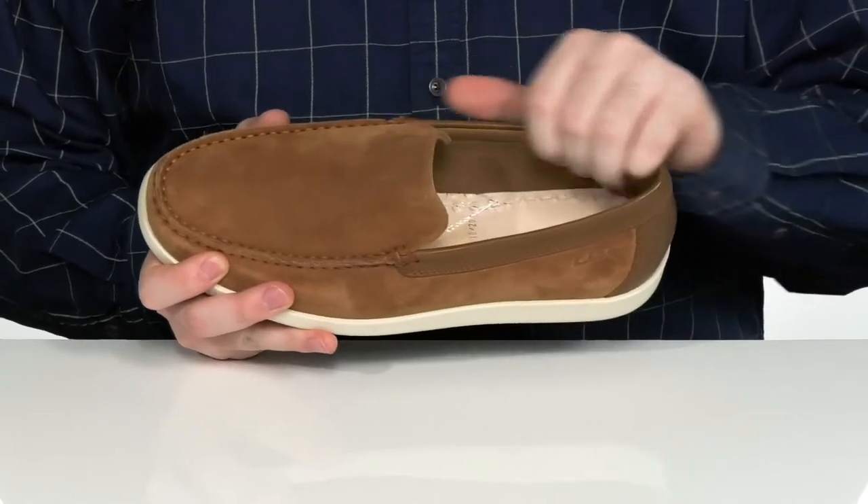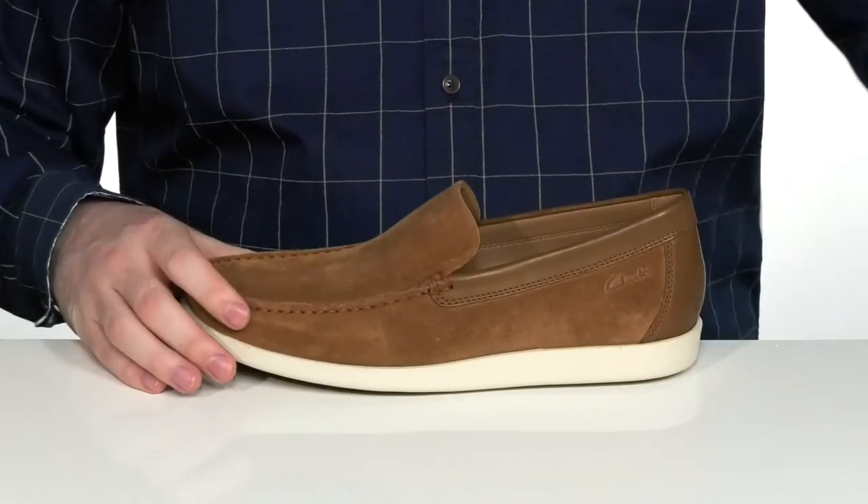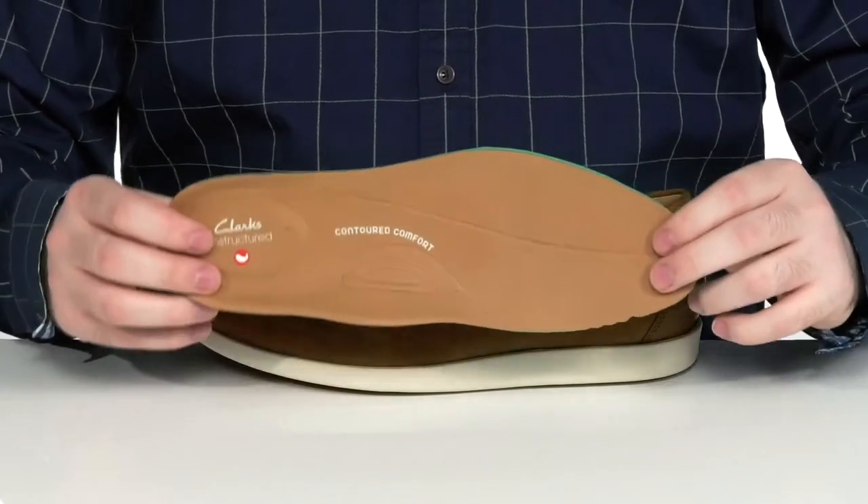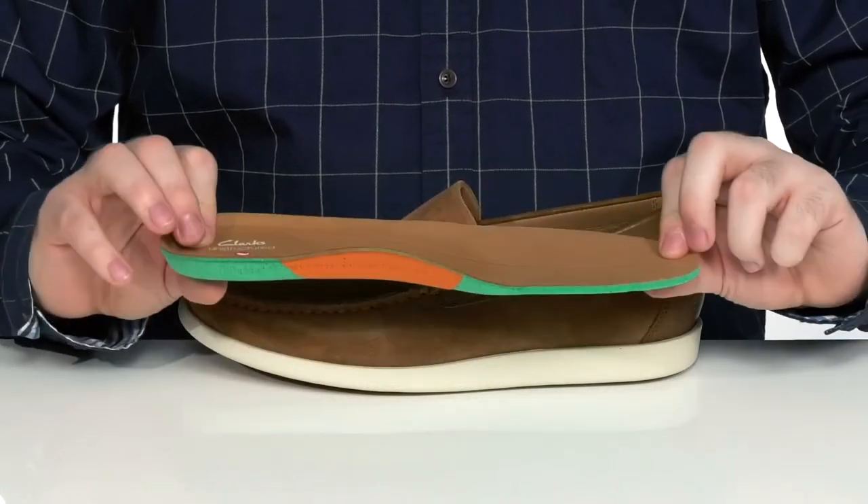The inside lining is a soft leather, keeping it nice and cool. And it comes with a removable arch support foam footbed. It's made with Ortholite memory foam, so you're going to be very comfortable with every step.